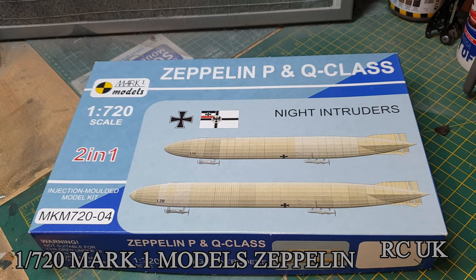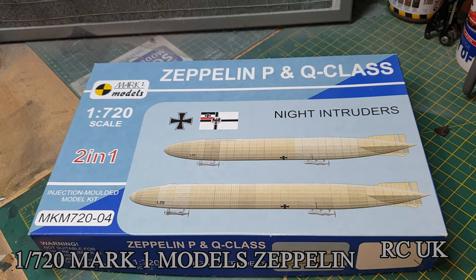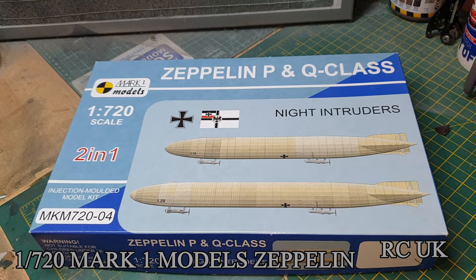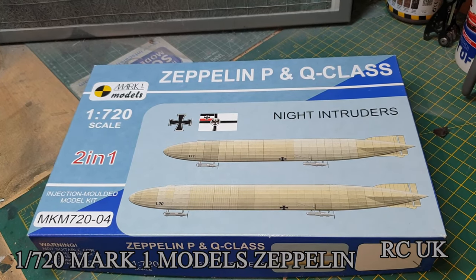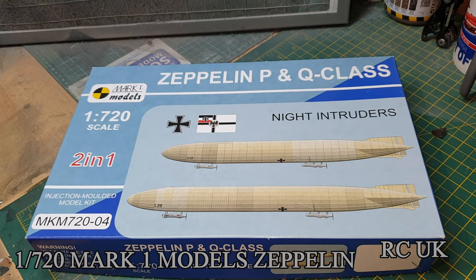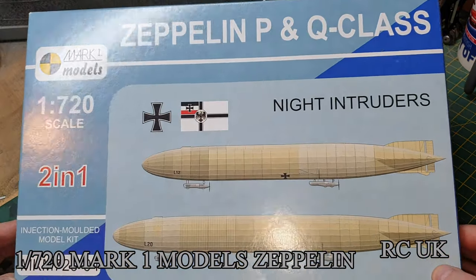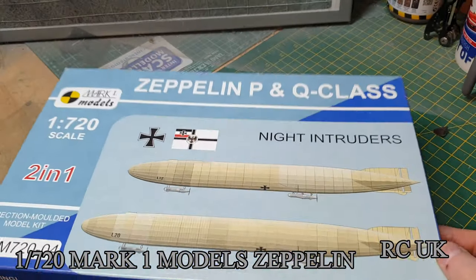Hello folks, we've got another kit for you today - something a little bit different than the usual plane, car, boat, or tank. This is a German Zeppelin from World War One, a two-in-one kit, so you get basically two kits the same. You can do a normal one or a stretched one. It's 1:720 scale, made by Marks Models.